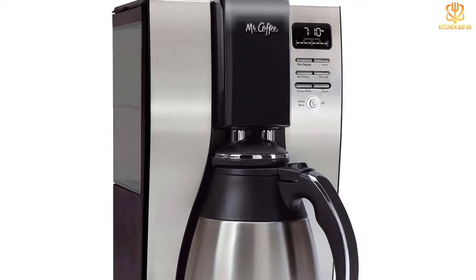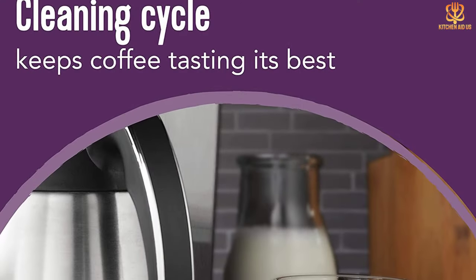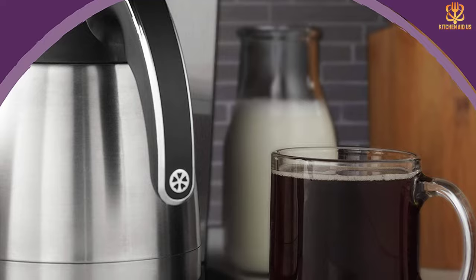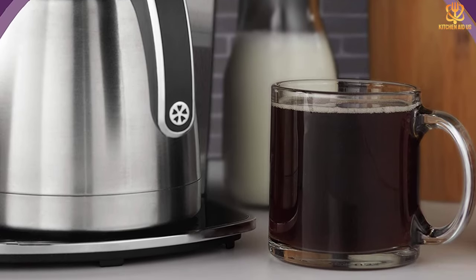The double-walled thermal carafe lets you enjoy fresh coffee throughout the day from a single batch. There is also a two-hour auto shutoff function which safely shuts off the coffee maker in case you forget to turn it off before leaving the house. Thanks for watching — that's all for now, I hope to see you guys in the next video!